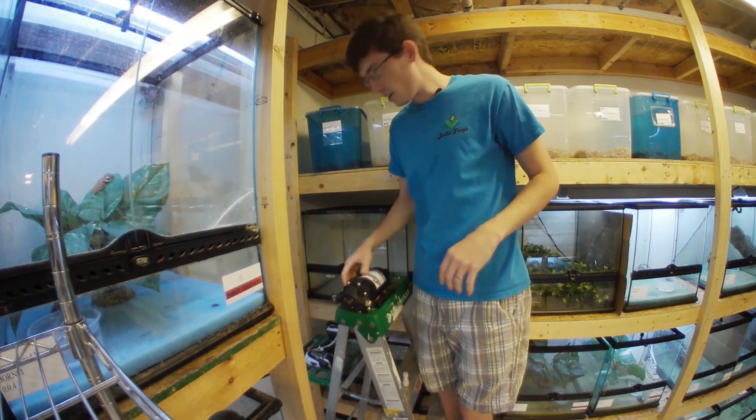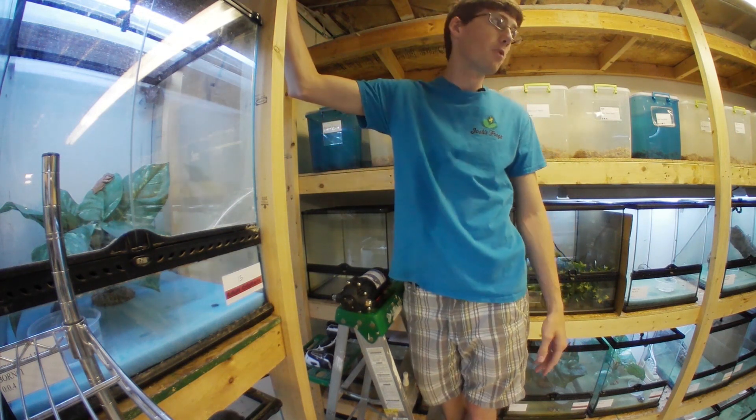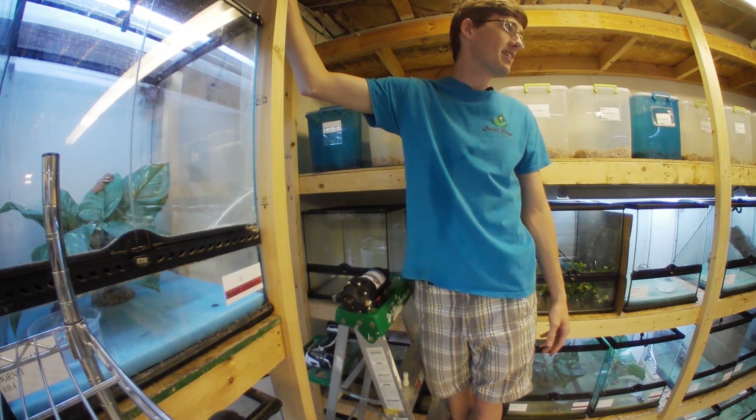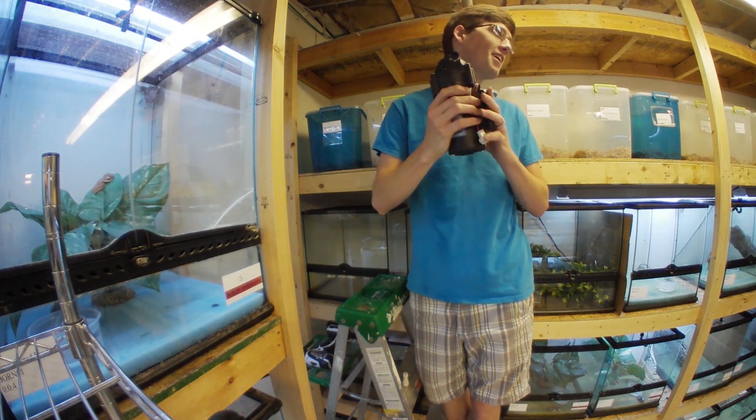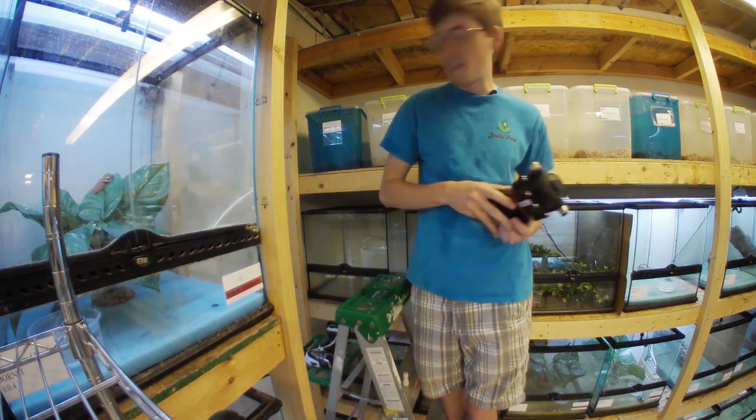The first thing you're going to want to do is find a sturdy piece of wood to mount your misting system to. Otherwise, with all the constant vibration, it'll shake itself out of drywall, and you don't want that happening.